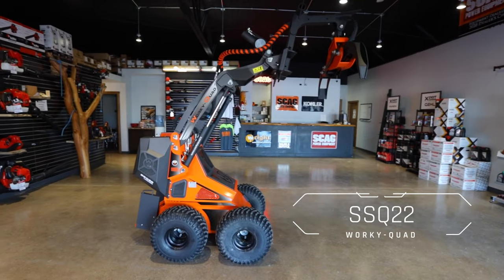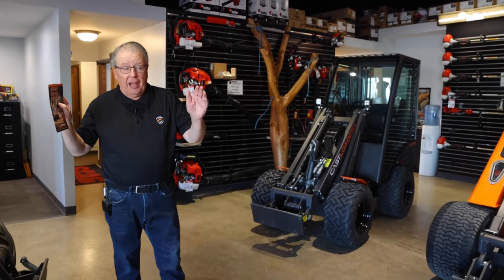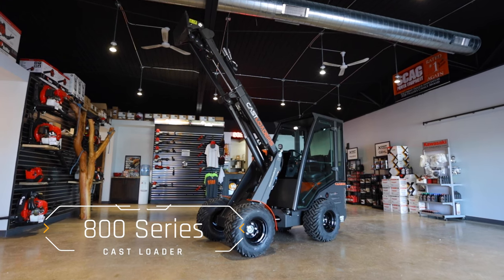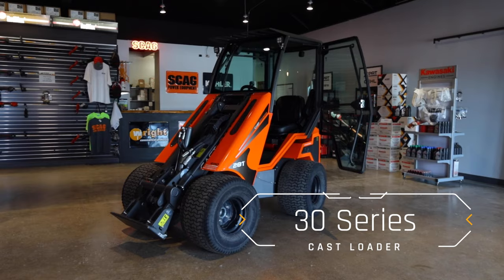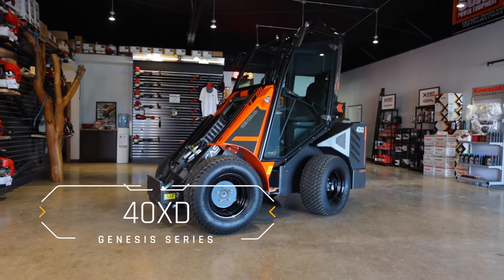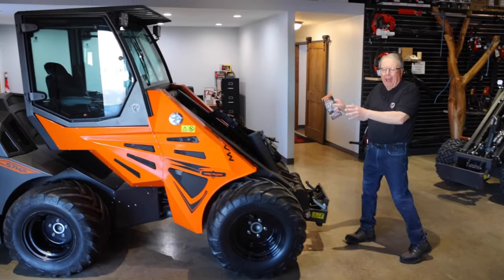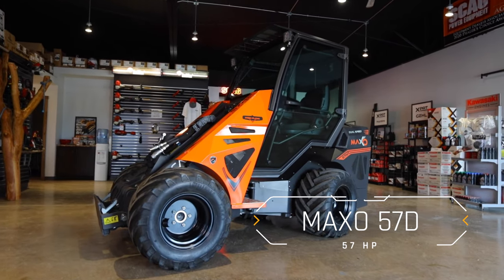Starting out with a small compact loader, which is a ride-on loader at 22 horsepower — small machine with great agility, good for tree work and many other jobs. Going a step up to the 800 series, with a very nice cab enclosure and a telescopic boom for high lift ability. Then the 30 series, a larger machine with big wide flotation tires for turf and other areas. One step more is the 40 XD, the Genesis model — more horsepower, more lifting height, and a very nice deluxe cab. And then the granddaddy of all Cast wheel loaders, the Maxo 57D: large machine, 57 horsepower, will lift over 4,600 pounds, with a very nice large comfortable cab. This is the full line of Cast wheel loaders, and now we're going to take a look at each one.